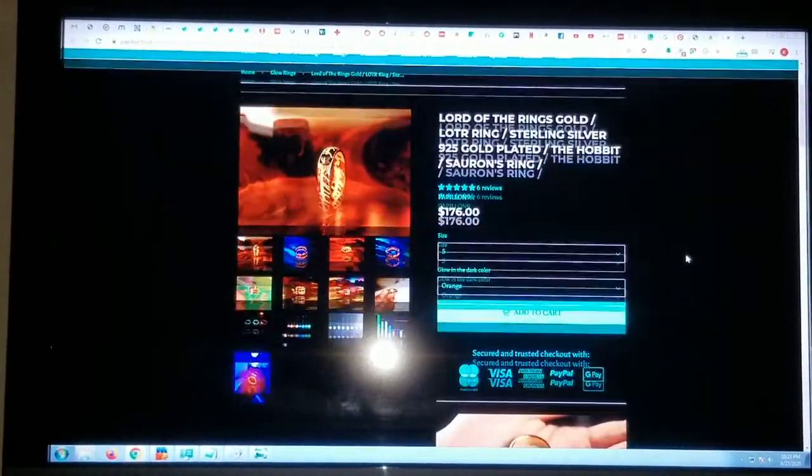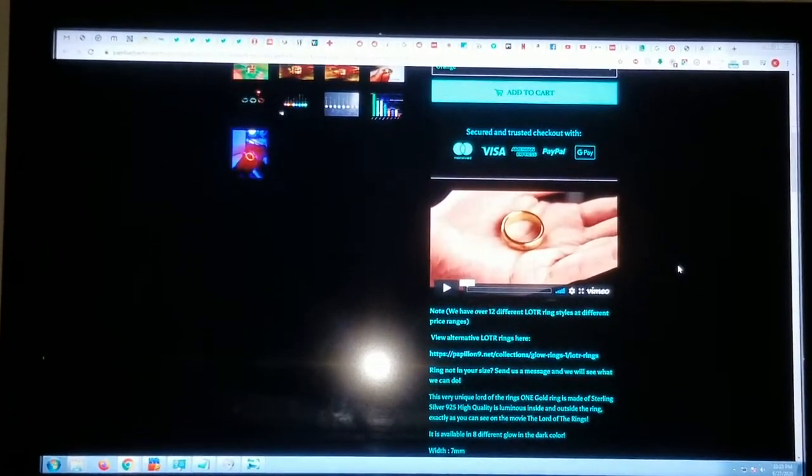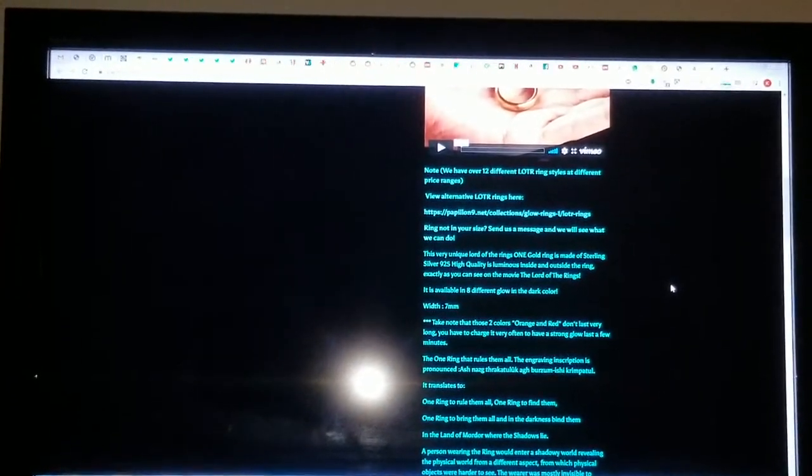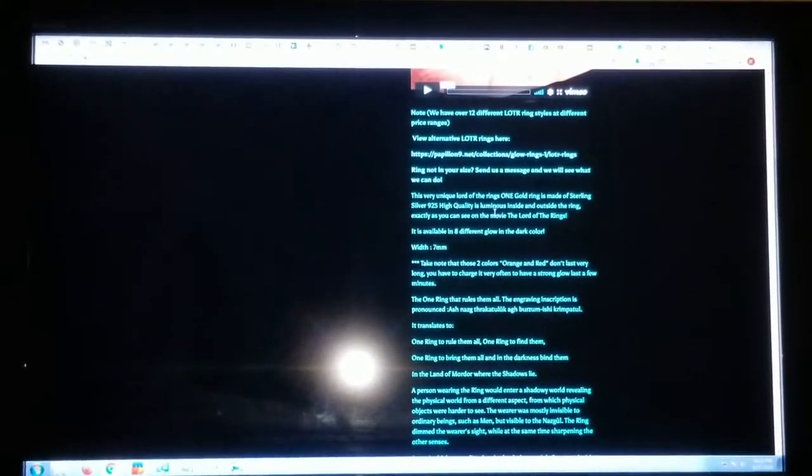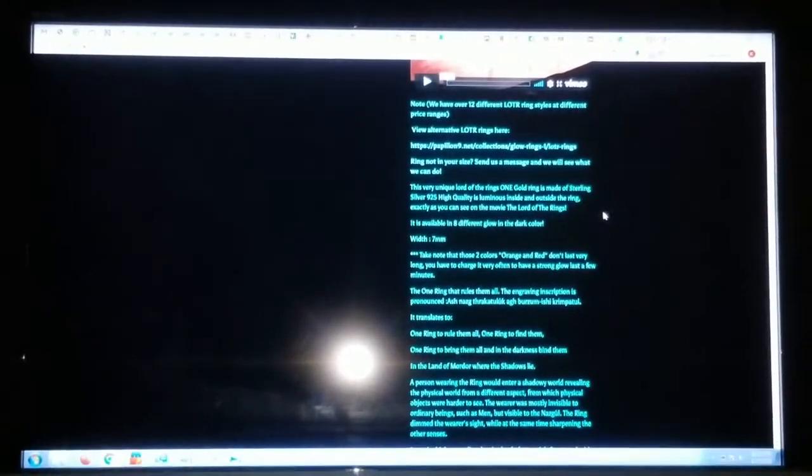I just wanted to give you guys a sense of what it is. On the site, which is not the greatest design and loads pretty slowly, it specifically denotes that orange and red are the kinds most true to the movie. It says it has a luminous inside and outside the ring exactly as you can see in the movie, The Lord of the Rings. Of course, this is not an officially licensed product.